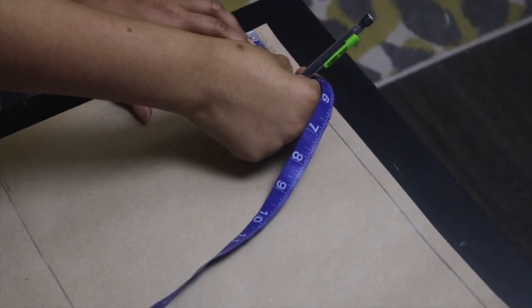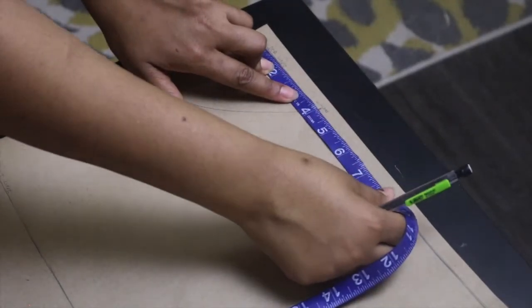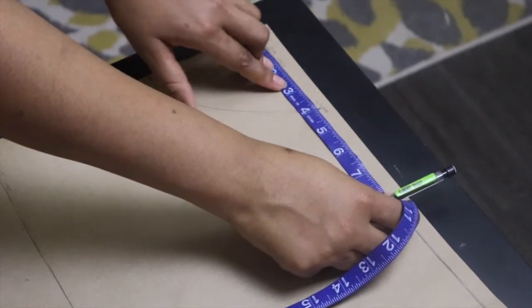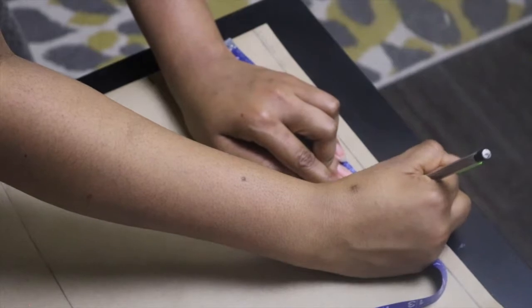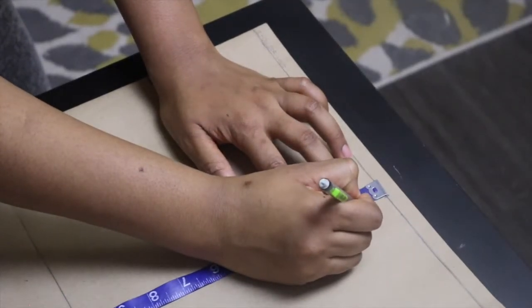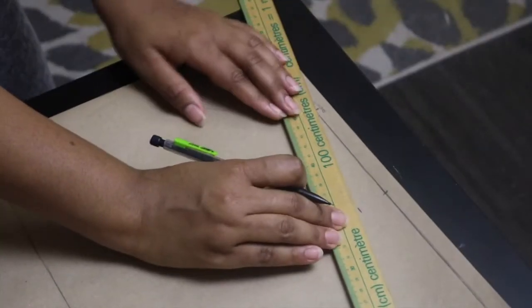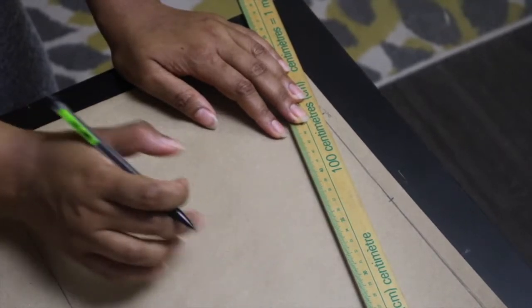Next, we're going to move on to our shoulders. Get your shoulder measurement, divide that by two, and mark that on the shoulder line — mine came up to eight inches. At that point, come down by one inch and that's where you draw your shoulder slope, because your shoulder isn't a straight line, it slopes down. Connect that point to your neckline to make your shoulder slope.